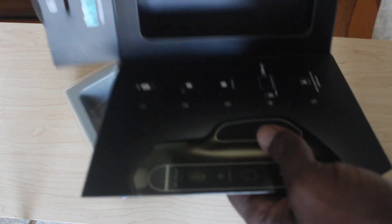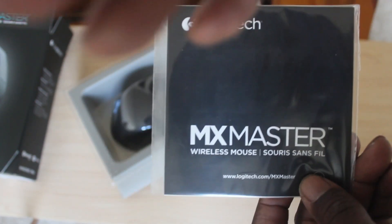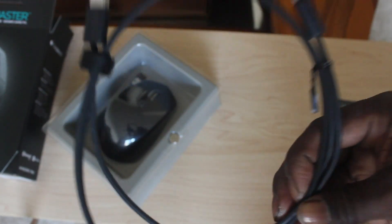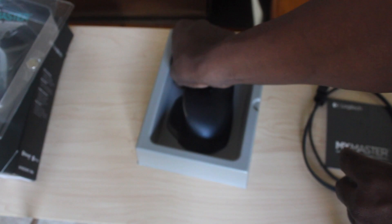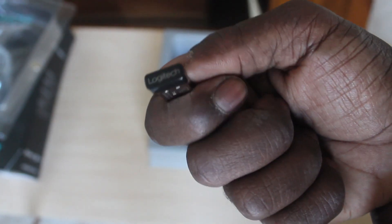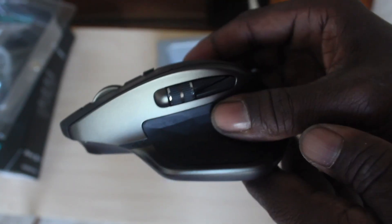There's nothing left in the box, the box is empty. You get your instructions, your USB cable, your Logitech receiver, and the mouse itself.